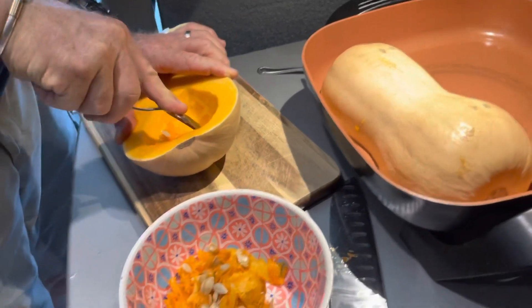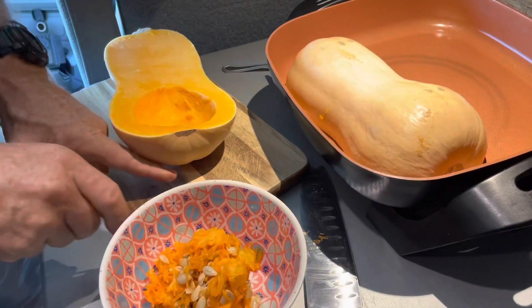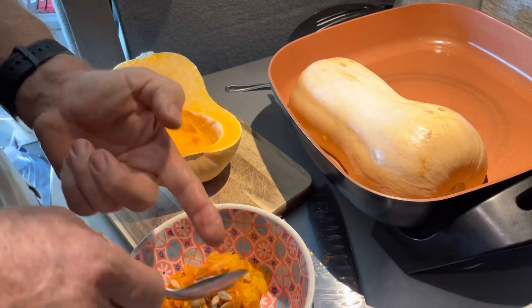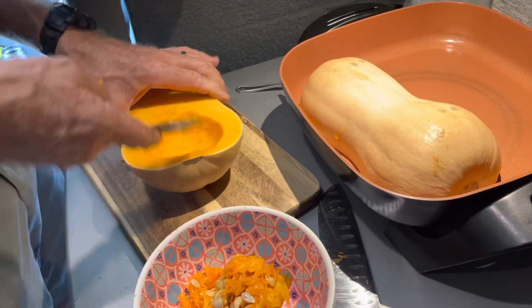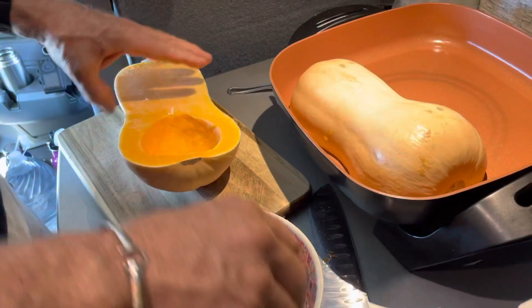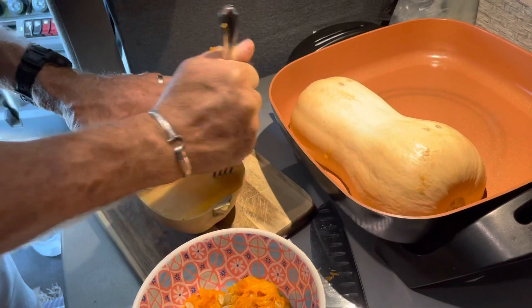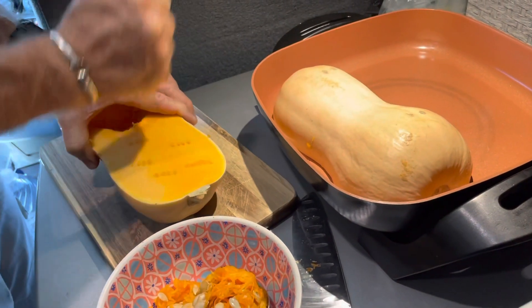Hard work buying the right one. Now actually, when I do them in the oven I stab them on the outside. Yeah, put them face down on a pan and that's what keeps relationships interesting, ladies and gentlemen — different ways of doing things.